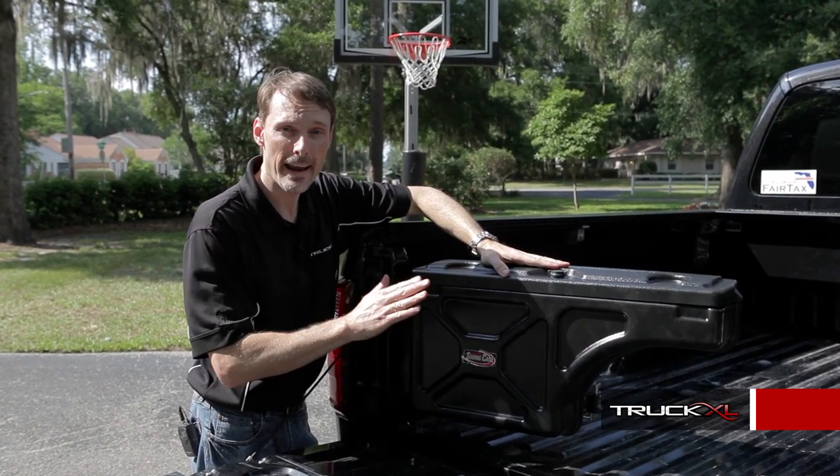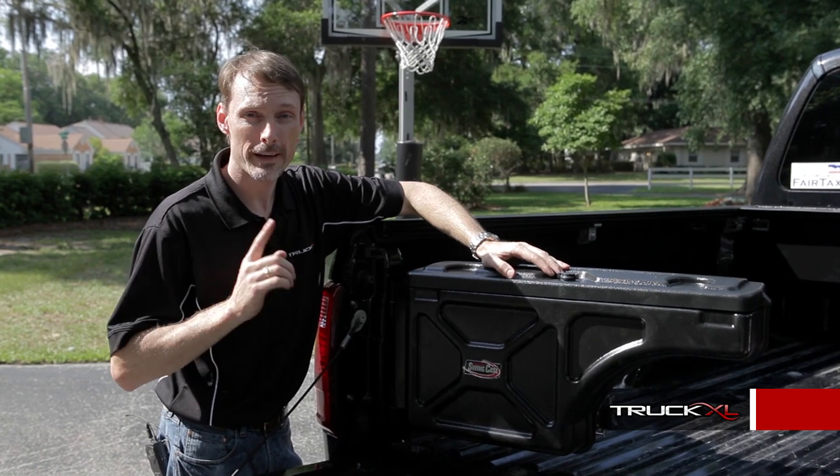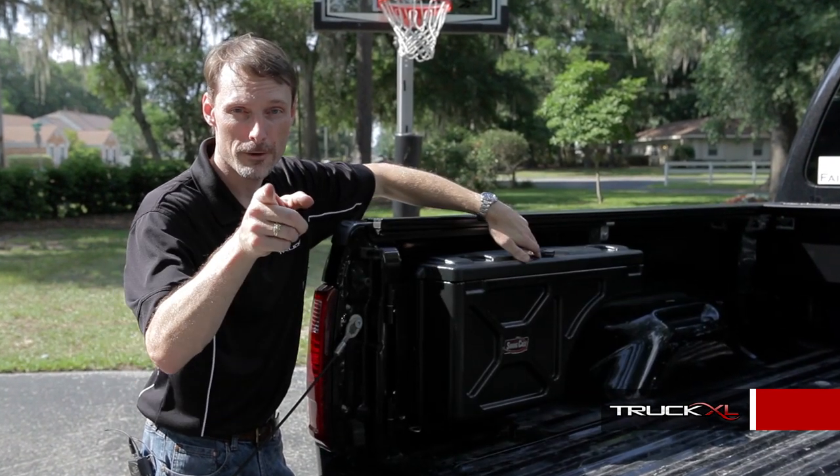So if you need convenient, secure, and out-of-the-way storage, give us a call. Our trained consultants are here to help you pick the right product for you.